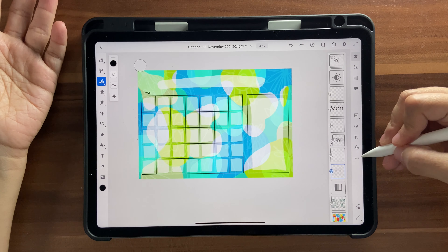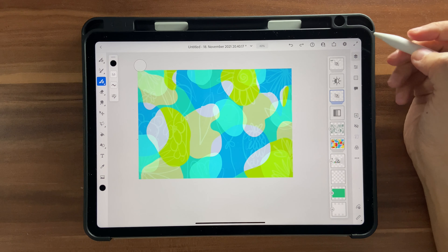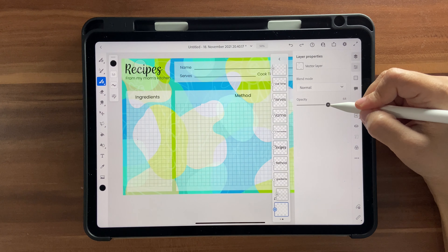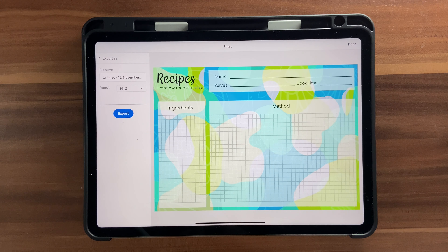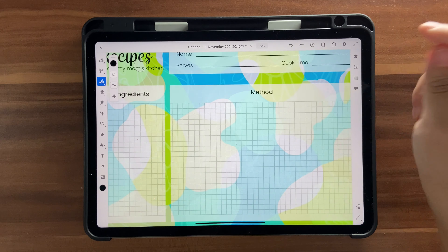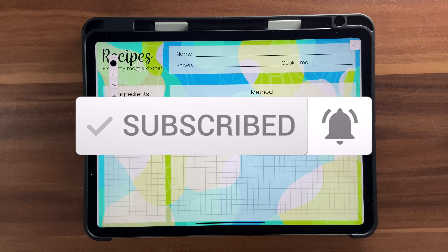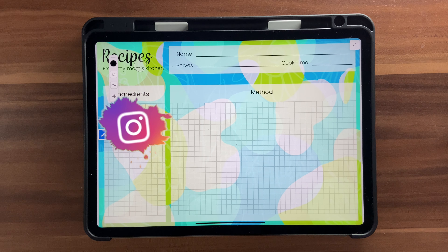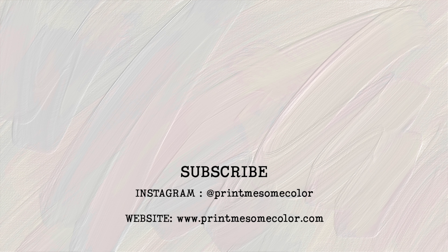Select everything for the calendar using Select Multiple, group it into a folder, and check it. You can double-click to go inside and change any setting you want. Once you're fully satisfied, click the Share button, then Publish and Export, and export as PNG or PDF. That's it — that brings us to the end of this tutorial! If you liked it, please give it a thumbs up, hit the notification bell, and subscribe. You can also support the channel at ko-fi.com — the link is in the description below. If you create something using one of my tutorials, tag me at Bring Me Some Color on Instagram. See you in the next video — bye-bye!